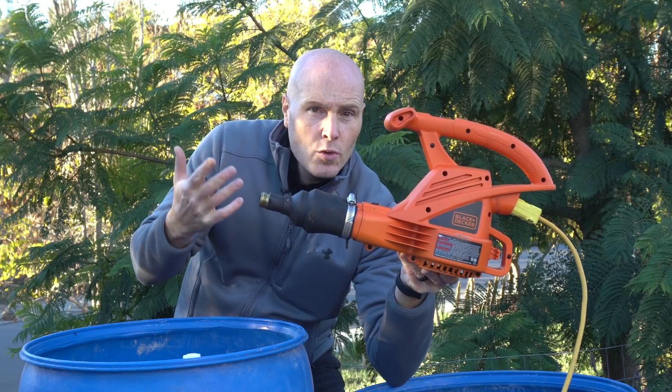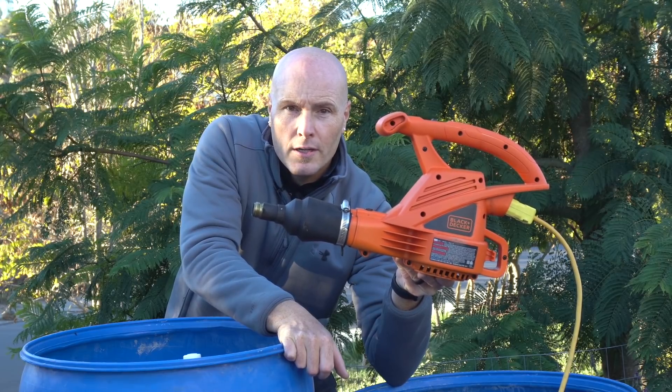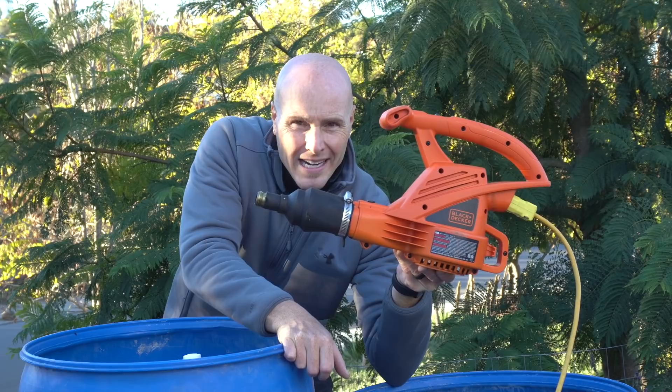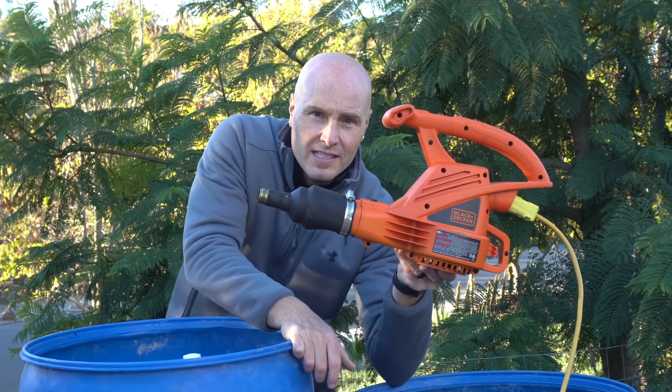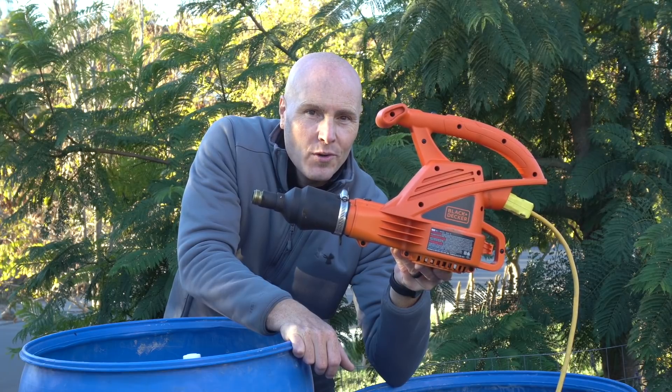You want to compost some wood chips and you want to speed it up. Should you use one of these — a leaf blower — to speed it up? Today we're going to find out how my experiment in trying to do that worked, and if this was actually effective, faster, and worth it at all. Let's find out what's going on right now.